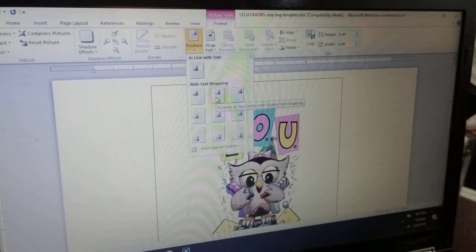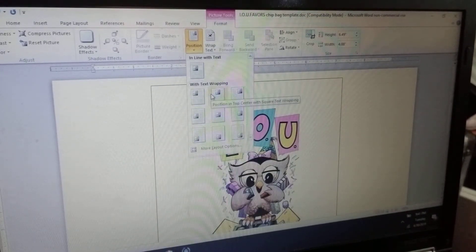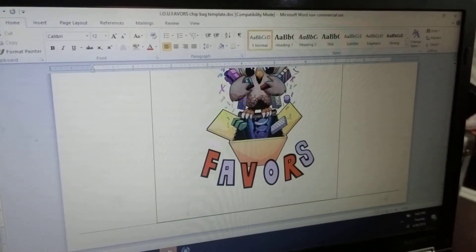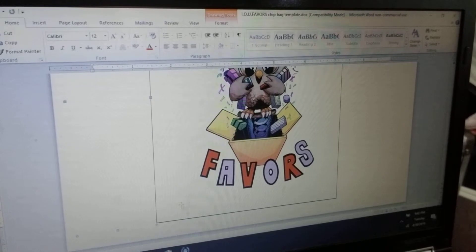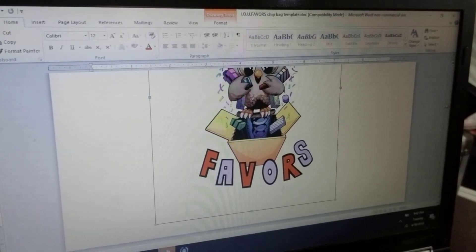When that happens, click Text Wrapping and choose whichever option applies — in this case it looks like Middle Centered, so I'll go with that. But look down here — I still see a little bit of blue, so I'm going to move it down. Here as well, I'll move it down a little bit. You don't want to show the blue because once you print it, it will show.